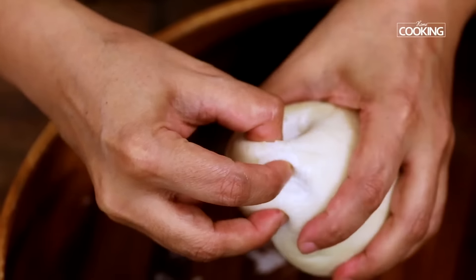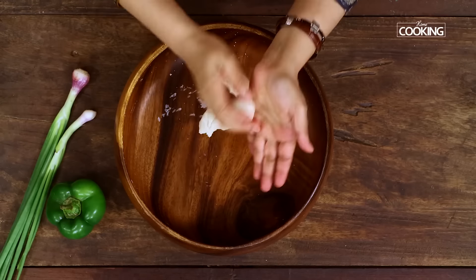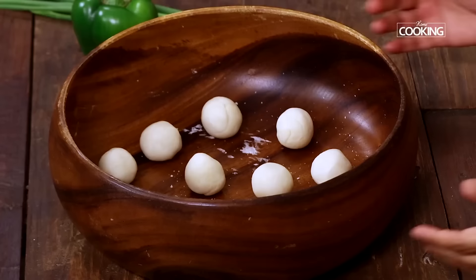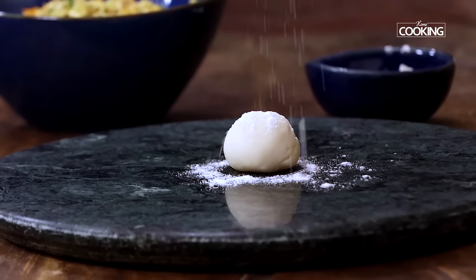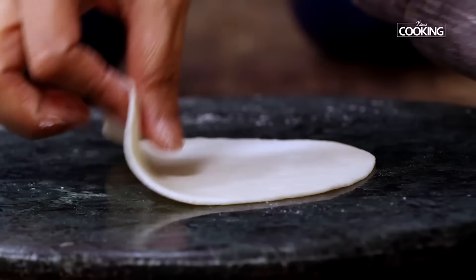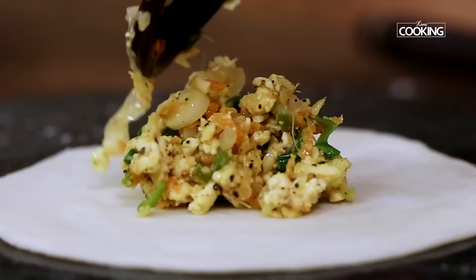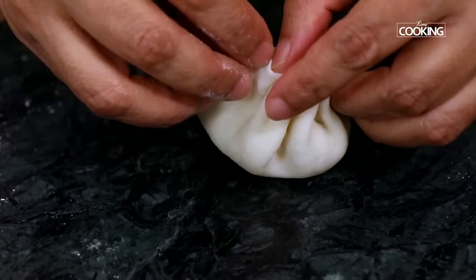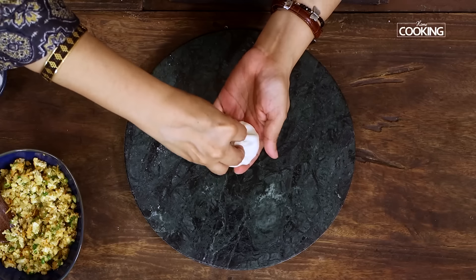After 30 minutes, we're going to start making the momos. Divide the dough into equal sized dough balls. Place one of the dough balls onto the rolling surface, dust it with a little flour, and roll it out a bit thin — make sure you don't roll it too thin or too thick. Place a little bit of the paneer filling in the center. Starting from one side, start making the pleats for the momos, just follow the steps as shown in the video. Seal the momo on top and pinch off the excess.